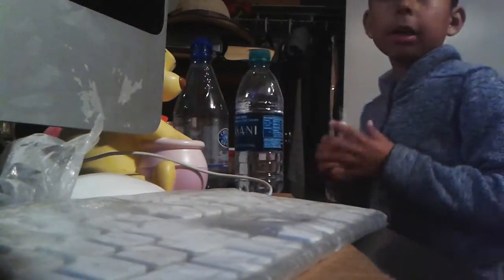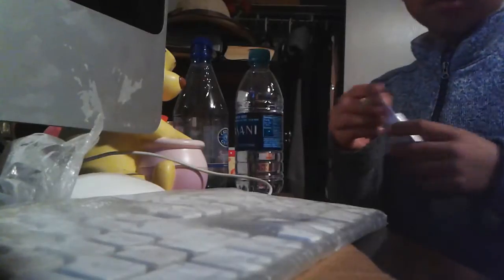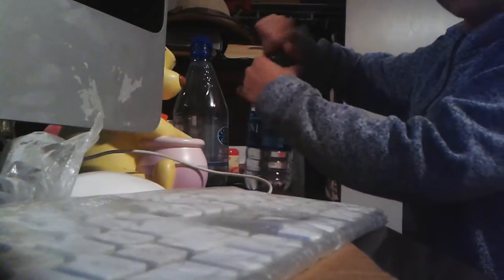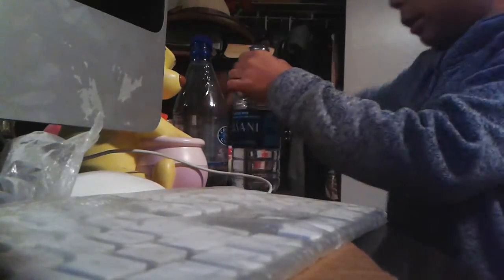Hi guys, today I'm going to be doing a tiny mini science thing — I'm not sure what it's called. It's an energy drink thing, so it keeps an energy use thing.